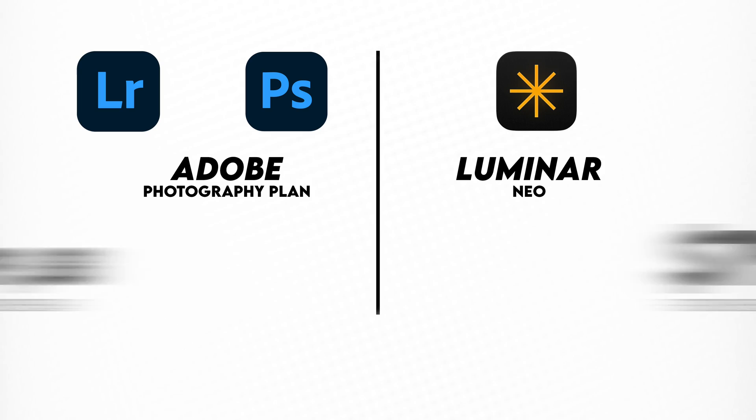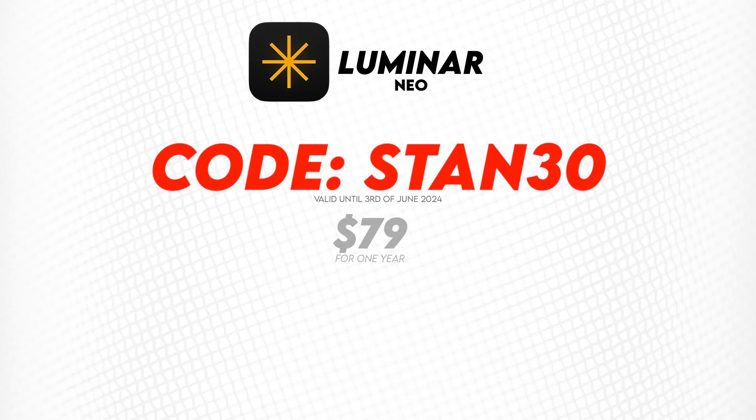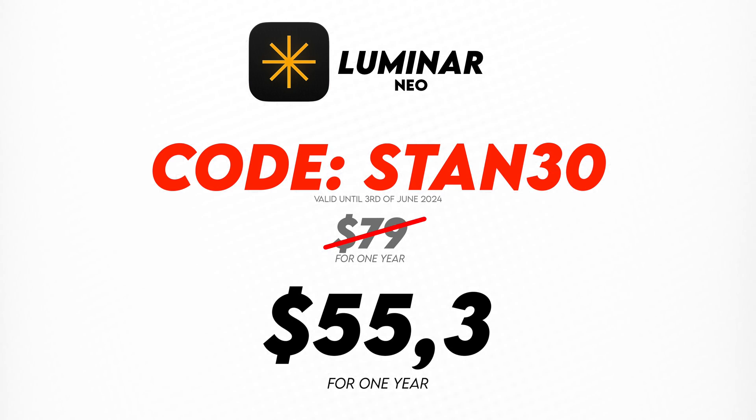I really love seeing how the people at Skylum are constantly working to make Luminar Neo better and better — they really listen to what photographers want and need. With the release of this new update, Luminar Neo has probably become the best all-in-one editing solution for most photographers, and it's actually even cheaper than Adobe's photography plan. If you use the code Stan30 at checkout you'll get another 30% off — check out the link in the video description. Thanks a lot for watching and I'll see you in the next one.